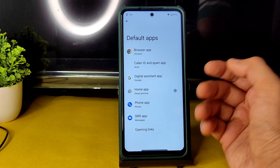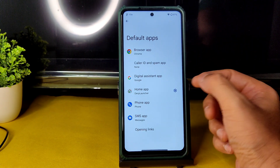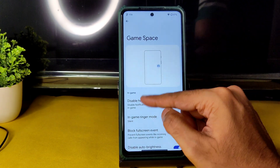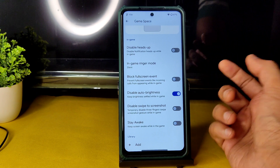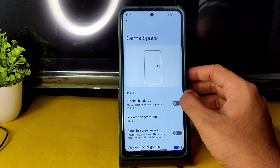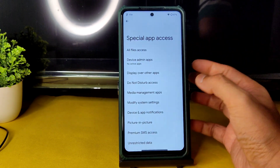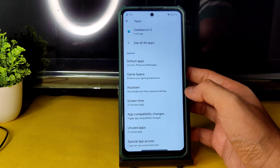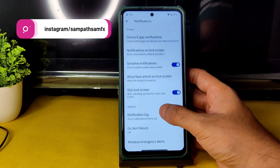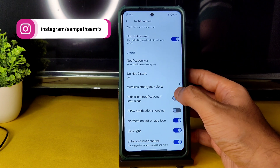In default apps you can choose alternative apps — for example, setting TrueColor as the dialer instead of the Phone app. Game Space provides some limited gaming options to restrict, but it's not a full gaming mode. Special app access has plenty of options. In Notifications you get conversation bubbles, sensitive notification lock screen, enhanced notification, and more.